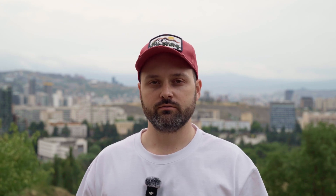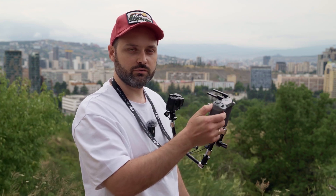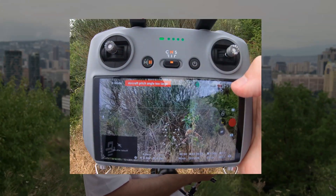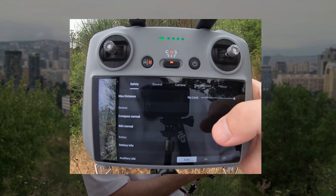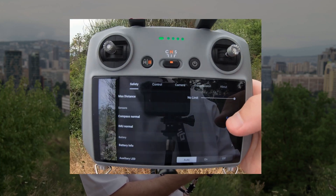Now let's actually do it. Make sure to enable your drone and your remote controller. Then on the remote controller go to the drone menu by clicking on the three dots and scroll down to the sensors section. Here is the compass and IMU. Click on calibrate and follow the instructions.